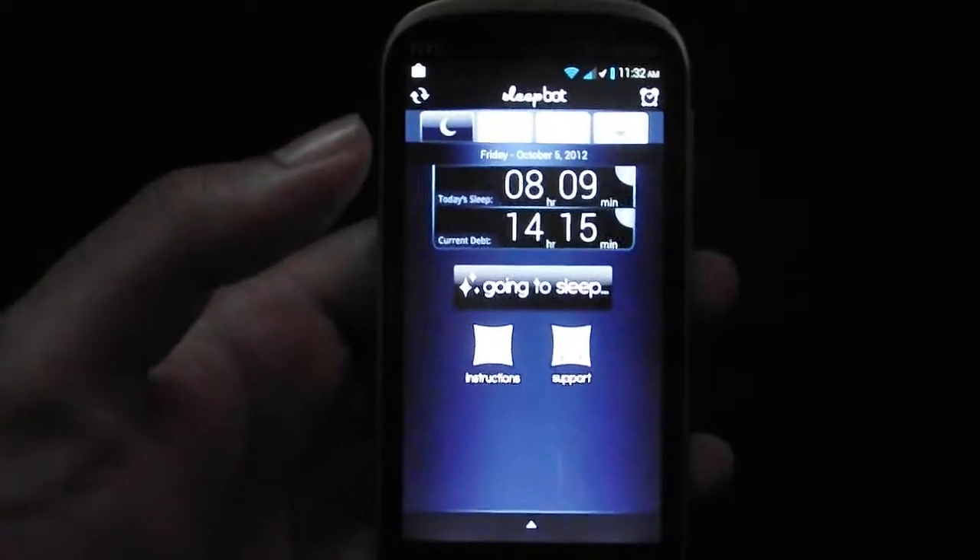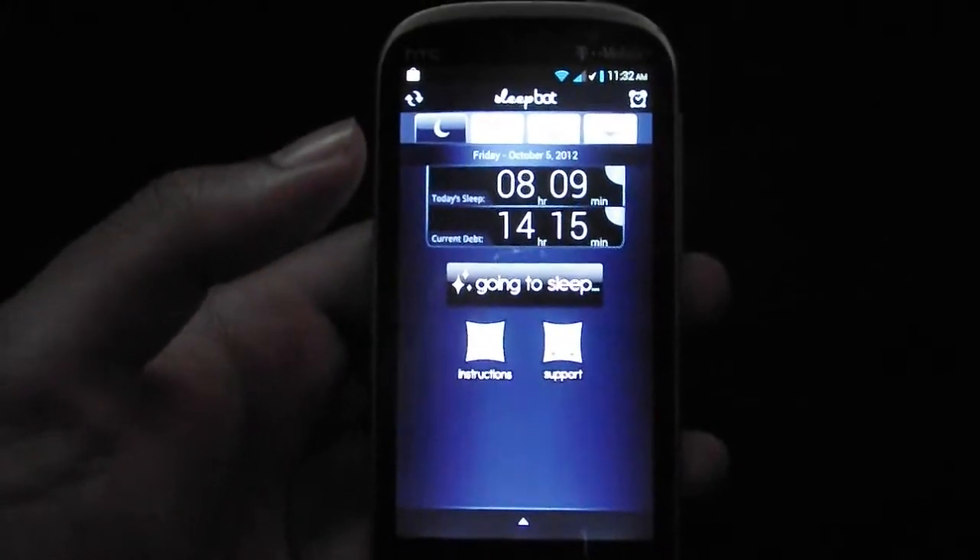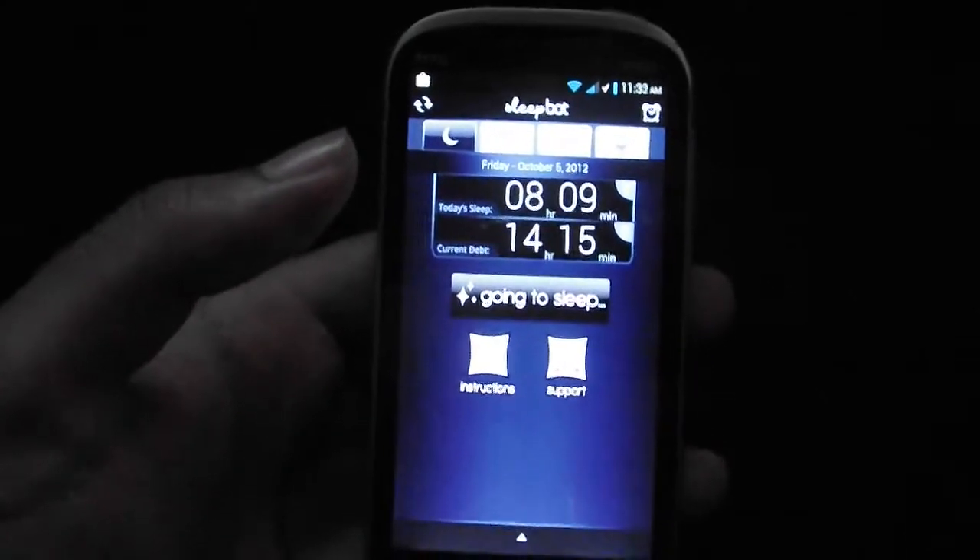Hey guys, Android Fresh here, bringing you a little short app review. This one's called Sleep Bot.